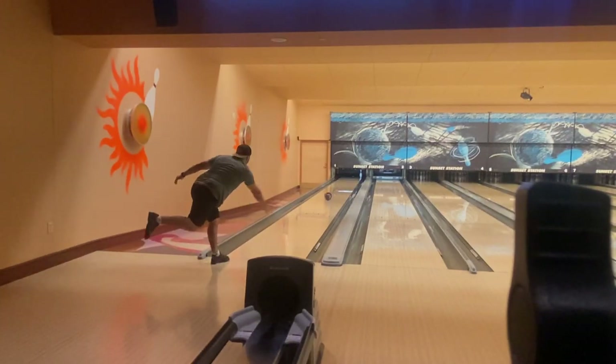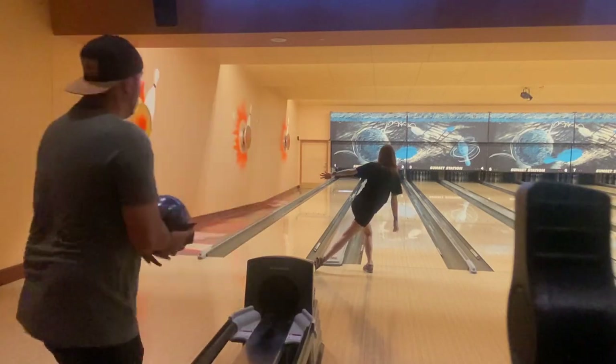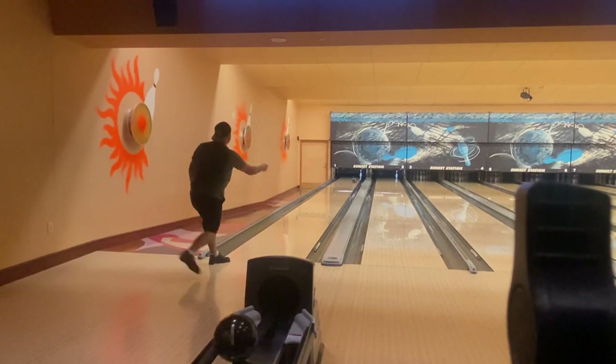So my husband crosses the same line. Ten pin — we always use the same approach.